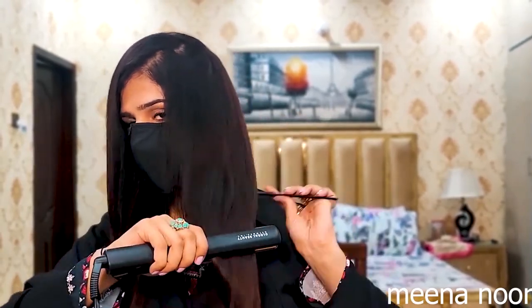This is the hairspray. Now I will make it inward — this is the best thing you can do. I will make it inward and outward very easily. I will straighten my hair and this is the final result of my hairstyle.